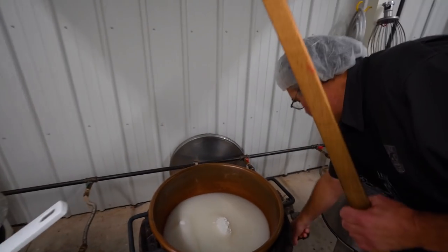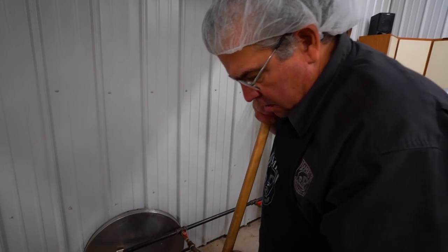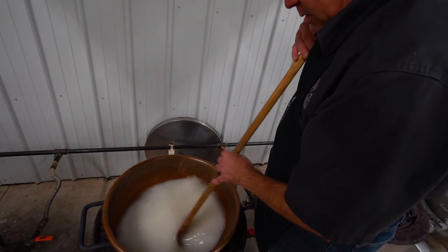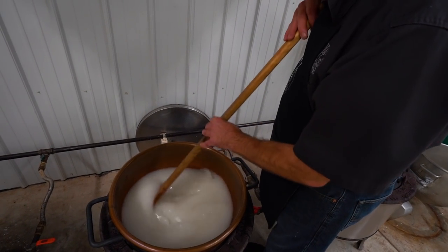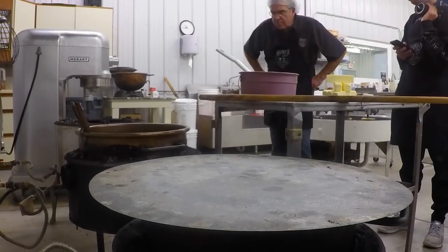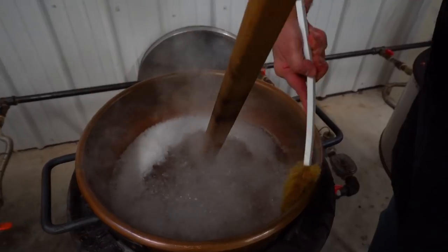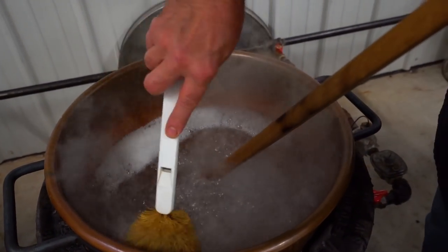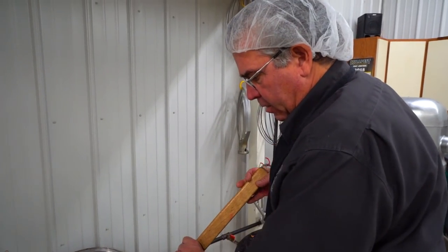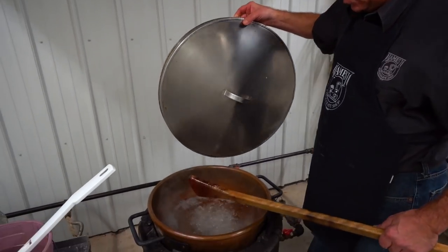We're going to cut this on high and slowly stir until we get a boil, then I can stop stirring. We just got to a boil. One important thing is to get all those crystals that have formed on the side washed down, because you don't want any crystals that could force a sugaring effect on the whole batch. So we've got that down — now we're going to steam it for about seven minutes.